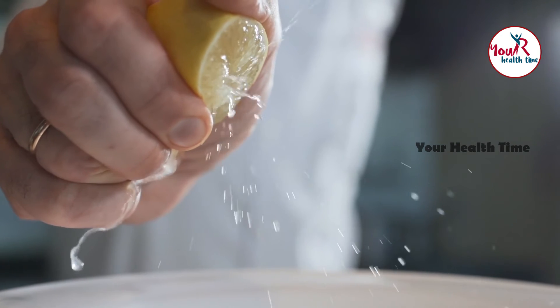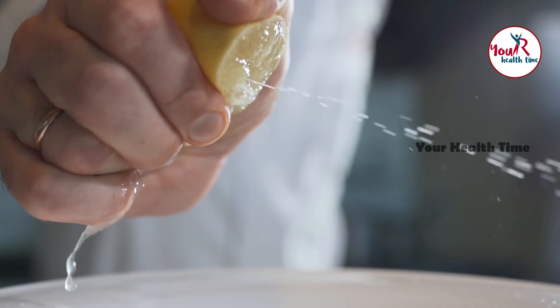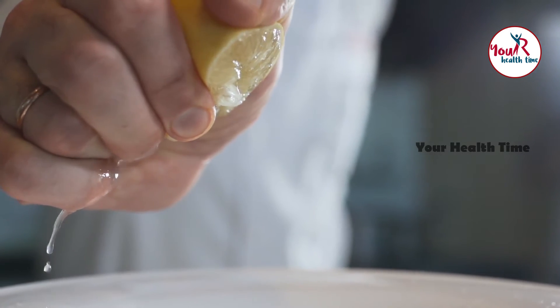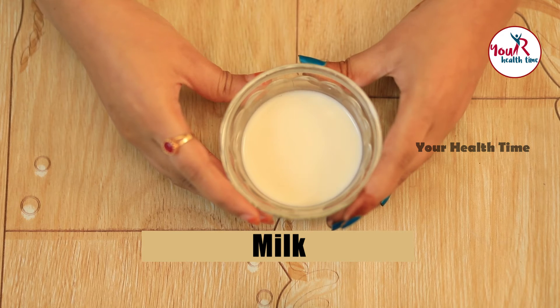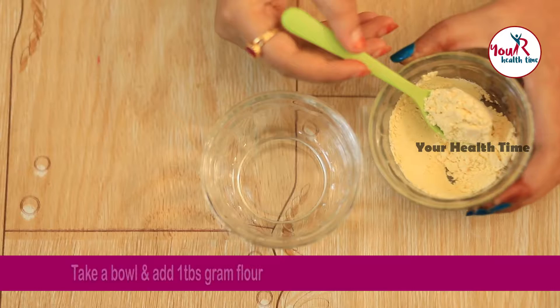We also need lemon juice. Lemon can be used as a skin astringent as it helps motivate your pores to close and your face to tighten, resulting in smoother skin. Lemons have antiseptic qualities which help exfoliate dead cells and aid in fighting dandruff. Finally, we need milk. Milk is another ingredient which has been easily available in our kitchen for so many years and is also used for skin problems.